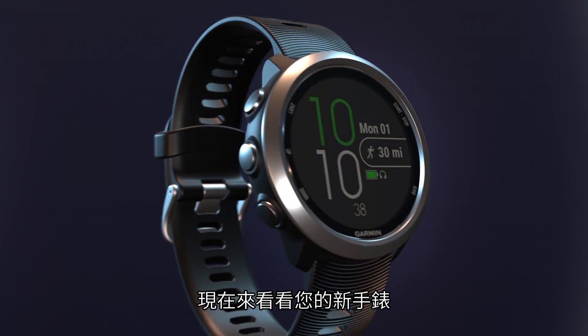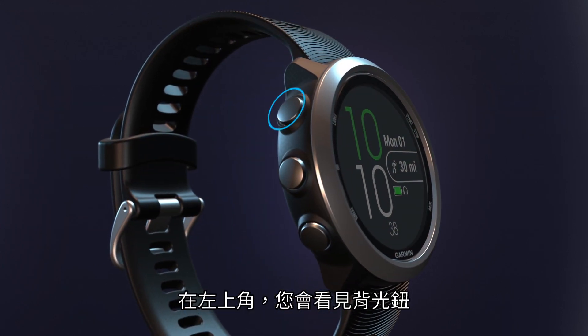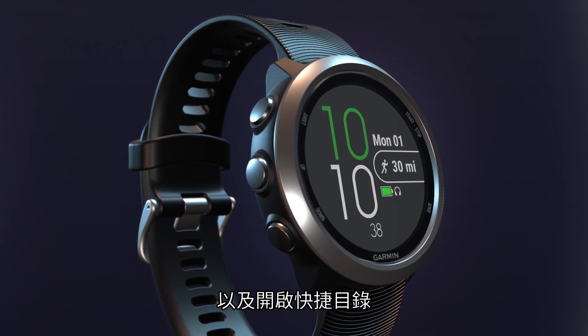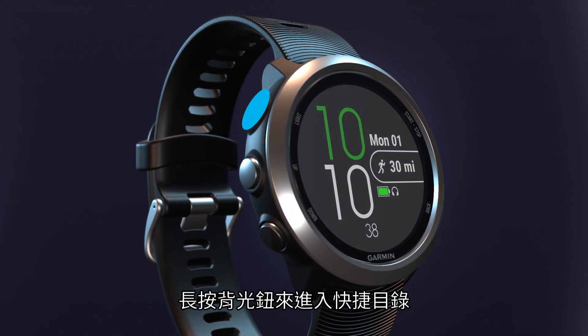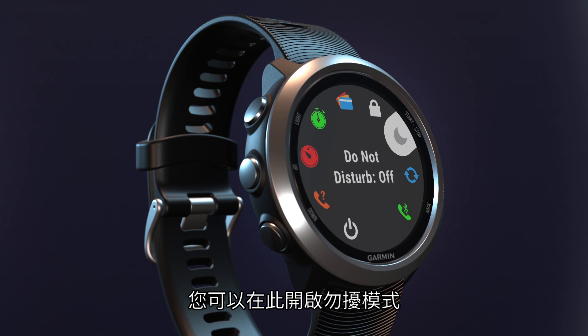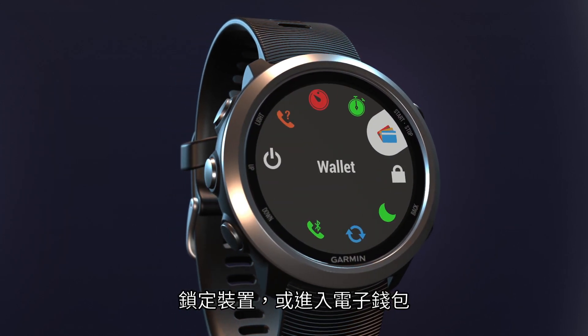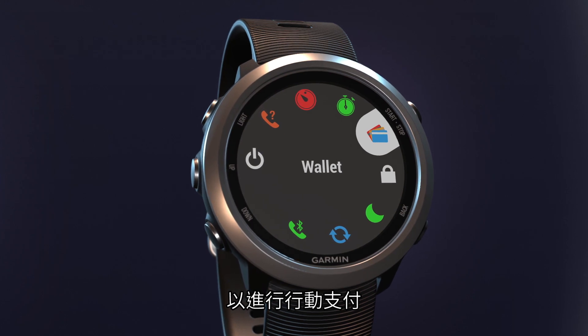Now let's look at your new watch. On the top left, you'll see the light key, which you'll use to activate the backlight and to access the controls menu. Hold the light key to access the controls menu, which you can use to turn on do not disturb, lock your device, and access your virtual wallet to make contactless payments.